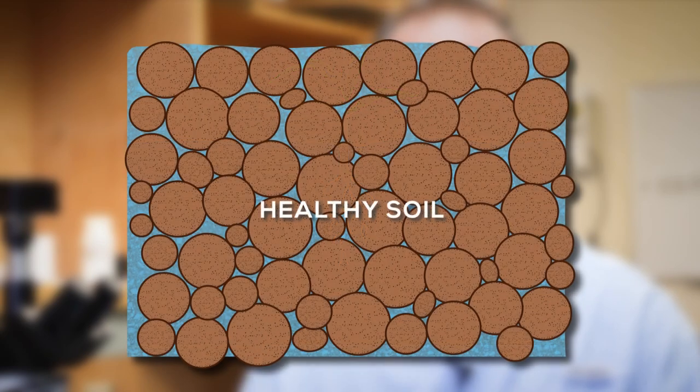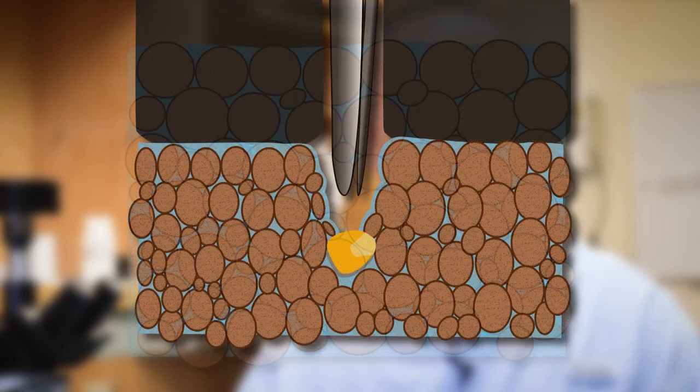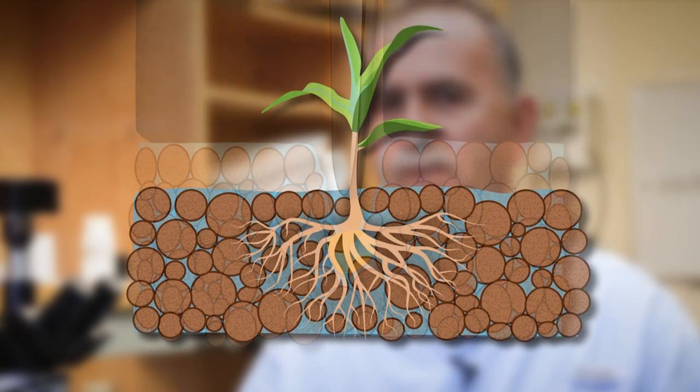With good soil structure, the sidewall is porous and not sealed off, allowing roots to grow in all directions.